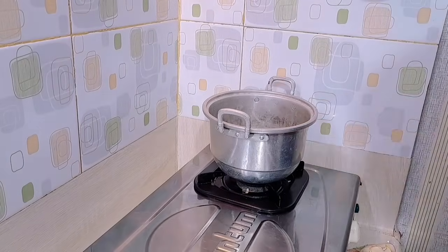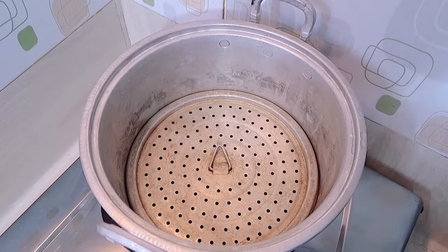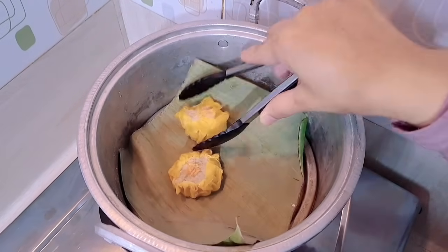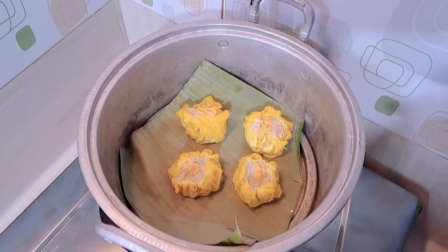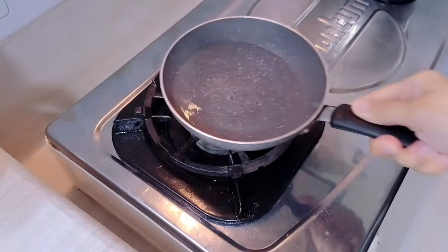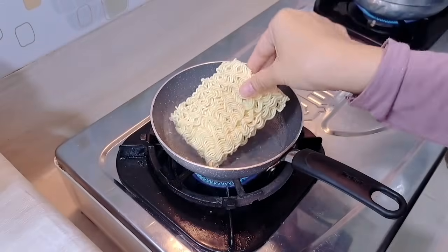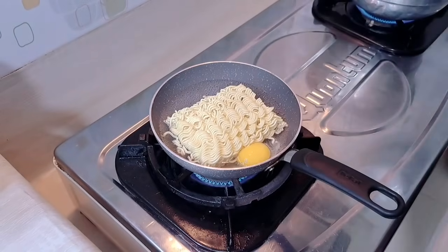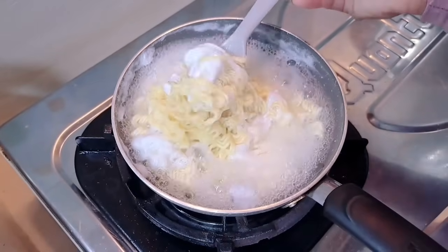Untuk bekalnya yang simple aja ya teman-teman. Aku mau ngukus dimsum untuk bekal sama sarapannya kakak. Ini aku ngukusnya cuma 4 aja. Terus untuk hari ini bekalnya juga kakak minta dibuatin mie goreng. Jadi aku buatin mie goreng pakai telur, terus nanti kakak minta dibawain nasi juga.